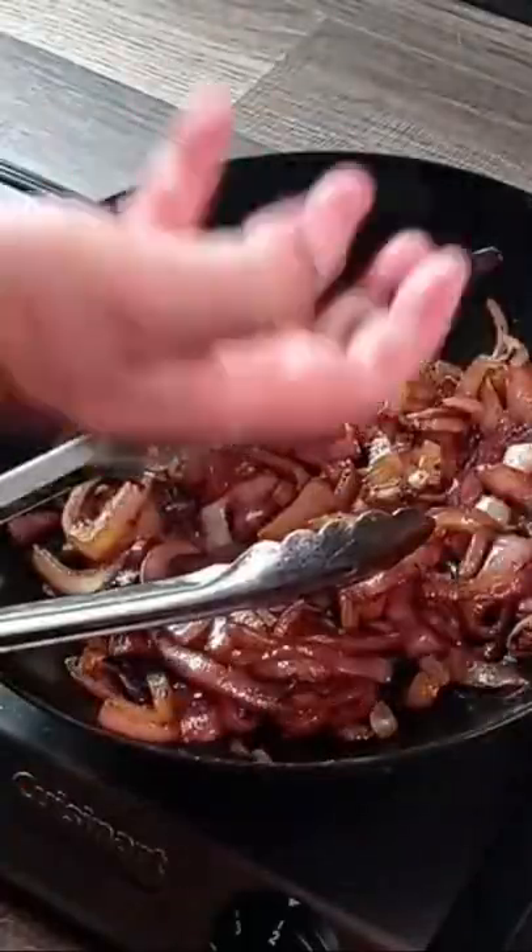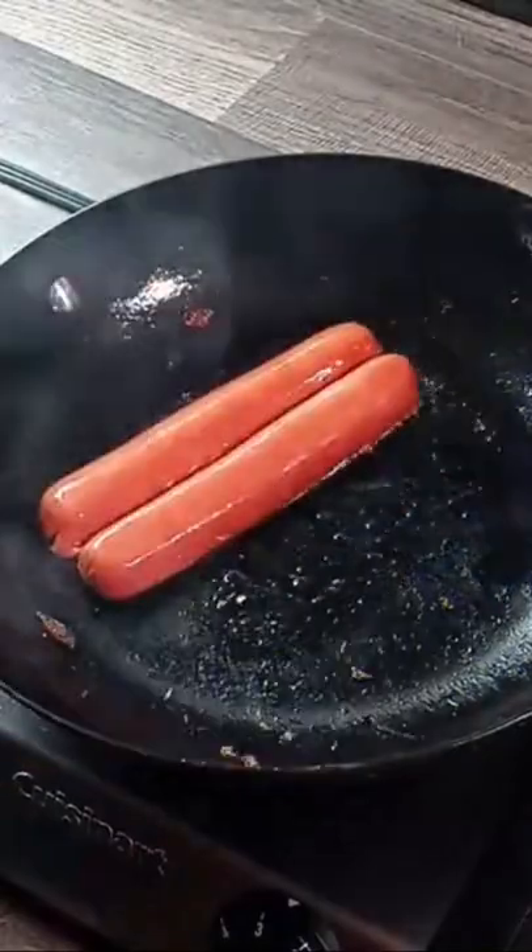Getting very close. There we go — look at the color on that. Those are grilled onions, right? Beautiful. Alright, put those aside.